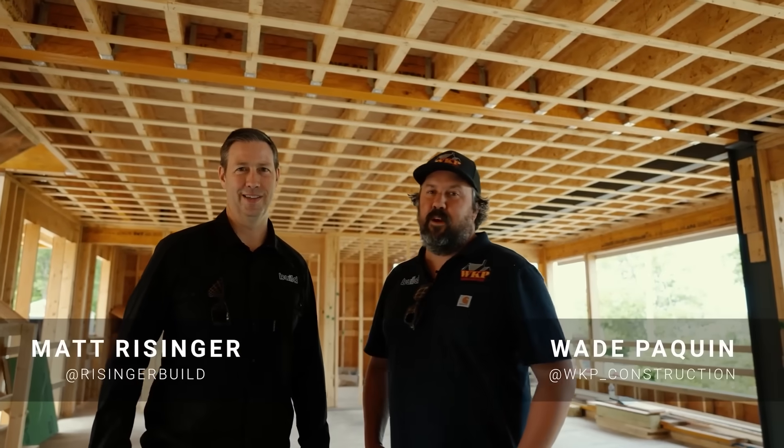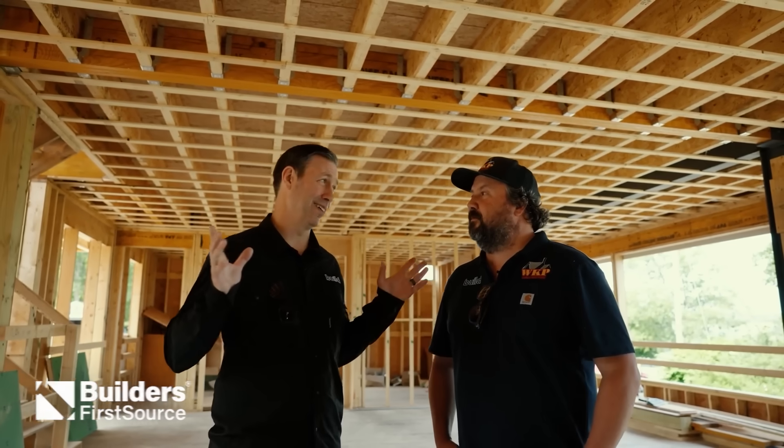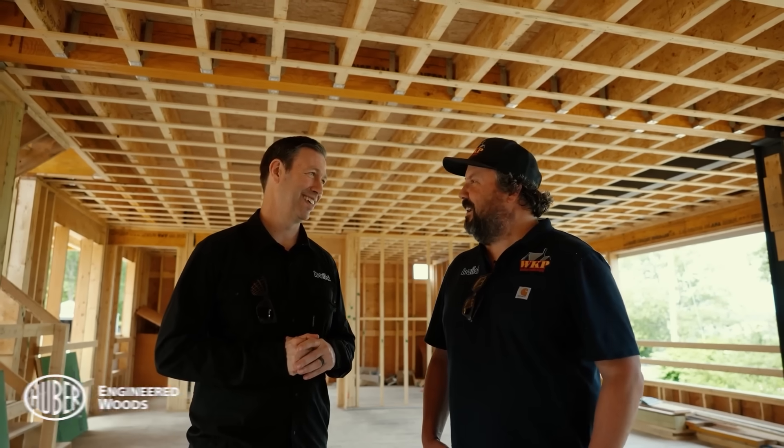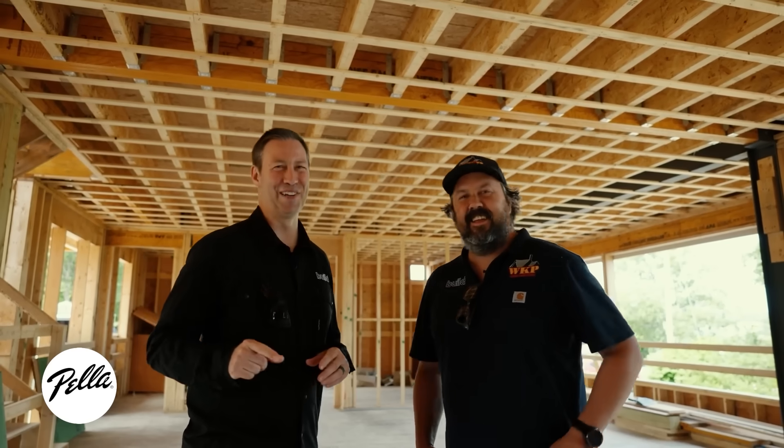What's up guys, I'm Matt Reisinger and I'm Wade Paquin. On the Build Show today we're going to talk about this framing. Wade, this is a little wonky — this is totally different. You Yankees do it differently than we do. What do you rednecks do down south? Today's Build Show is all about New England framing. Let's get going.